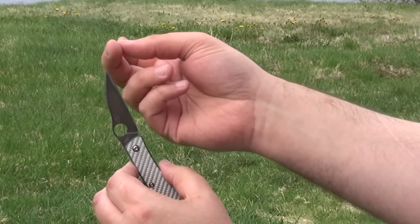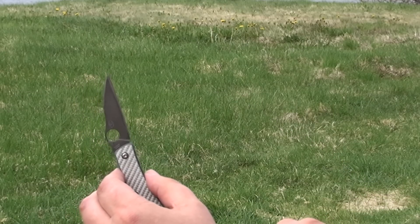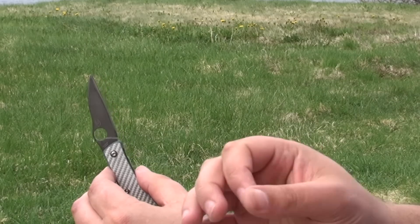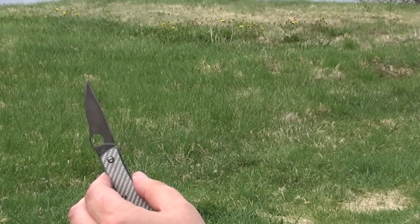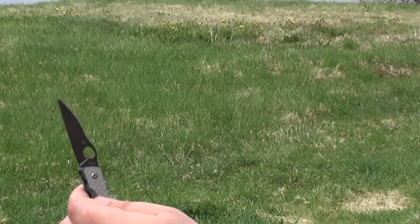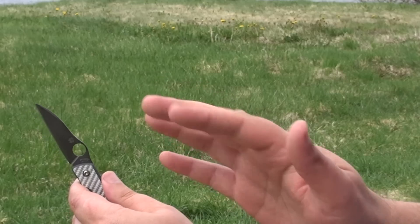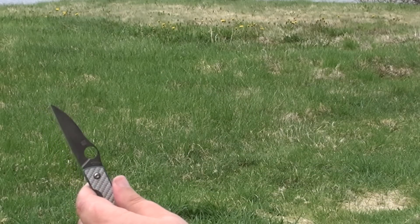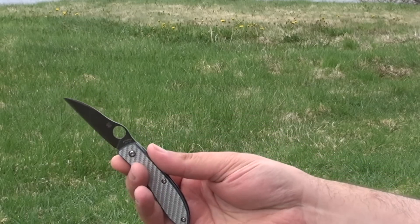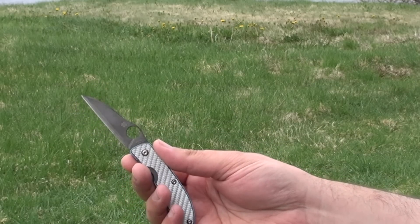One interesting thing: reports of the initial edge thickness put it at around 20 thou or so. For a lot of knife companies and makers, that's considered extreme performance for cutting geometry. But as this was made by Spyderco and considering this was a gentleman's folder, most people expected it to be a little less — somewhere around ten thousandths I think would have impressed a lot of people. Of course, from a manufacturer's point of view, you're always balancing concerns about warranty returns and replacements.